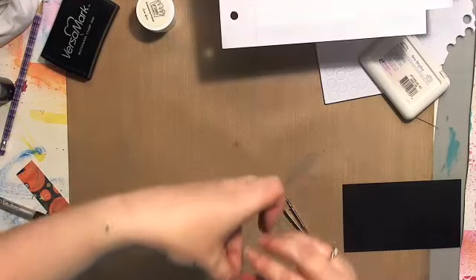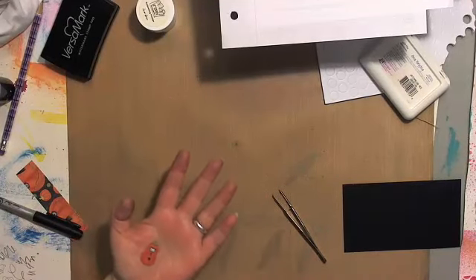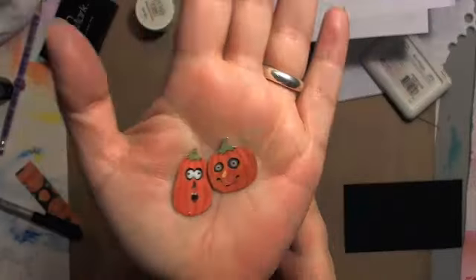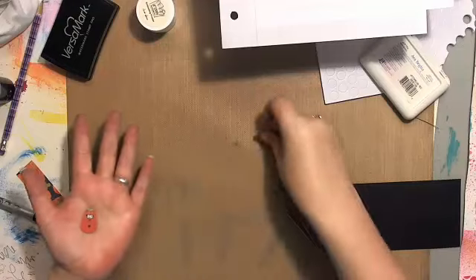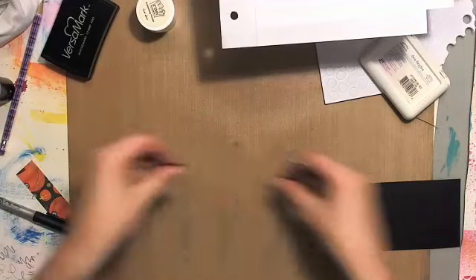Ta-da! Mind the fingers — I find my fingers very important to me. Now we've got two choices of super-glossy pumpkin. Neat! I'm glad how that worked out.